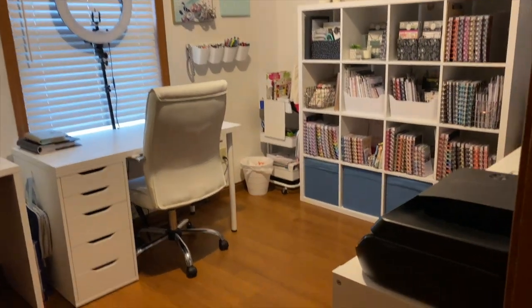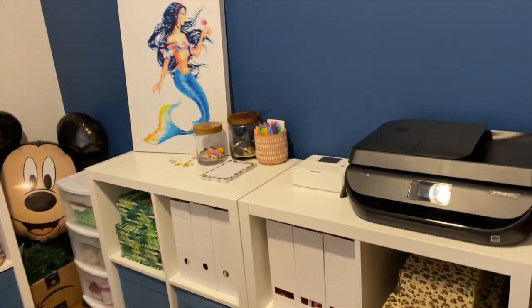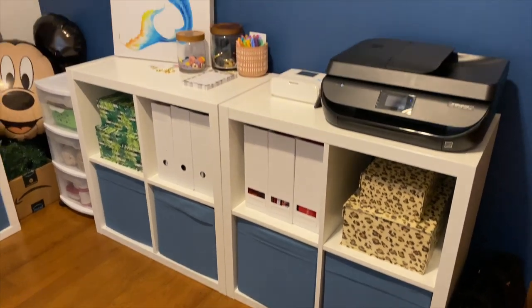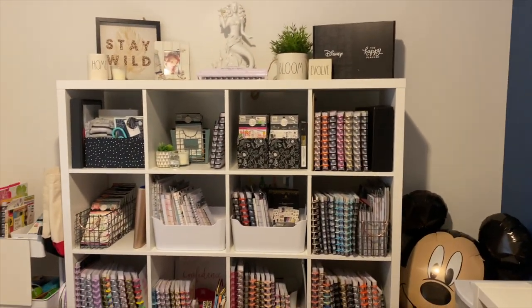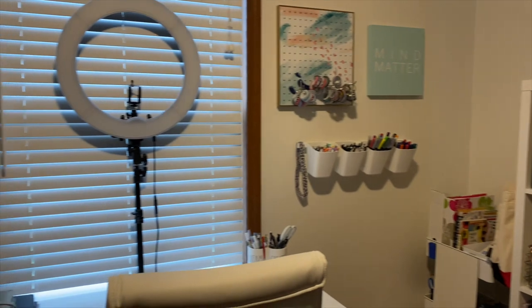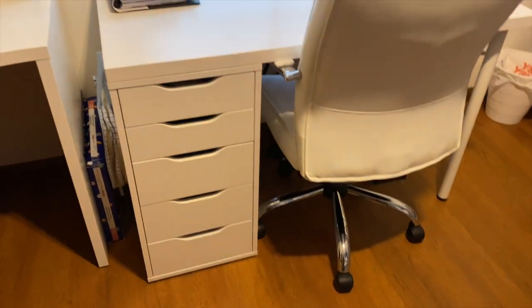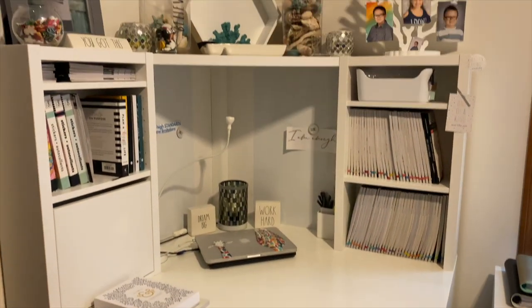Let's get a little overview of everything and then we'll dive into the details. So when we first walk in over here on this side, there are a couple of Kallax shelves from Ikea. All of the big furniture pieces in here are from Ikea. I will try to link everything I can down below in the description box. That is also a Kallax unit from Ikea. And then over here we have one of my desks that is also from Ikea. Here is another desk that is also from Ikea.